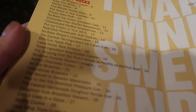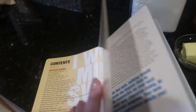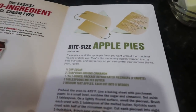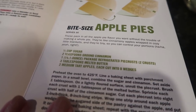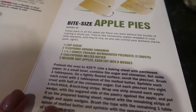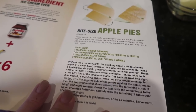Now here's what we need to make our apple pies — it's on page 17 and it says bite-sized apple pies. This is so interesting to me. It says these pack in all the apple pie flavor you want without the trouble of making a whole pie. They're like cinnamon-y apples wrapped in a cozy little blanket, and they're tiny so you can control your portions — haha, yeah right.